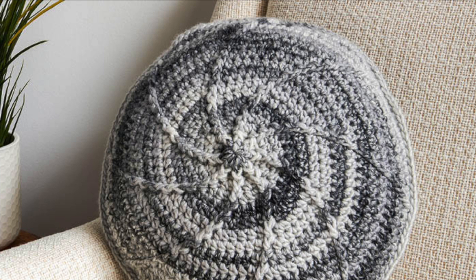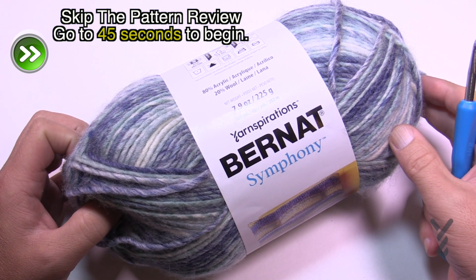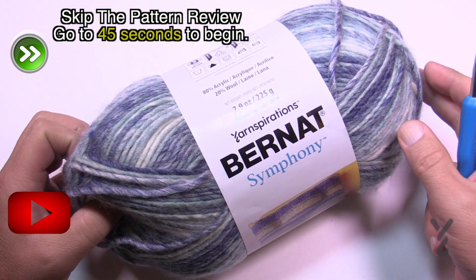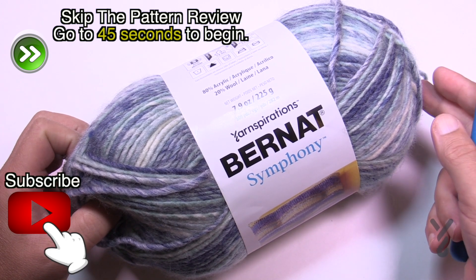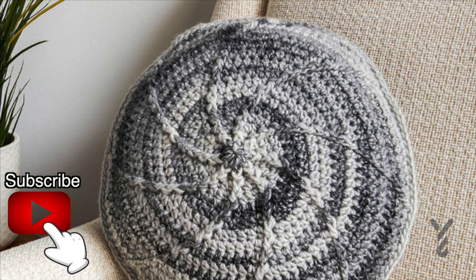Welcome back to The Crochet Crowd as well as my friends over at Yarnspirations.com. I'm your host Mikey. Today we're going to do the Bespoke Crochet Pillow. I'm using Bernat Symphony today. I don't have a PDF to show you here on camera but I am going to take you through that. I've already shown you the photo and it's actually really neat.